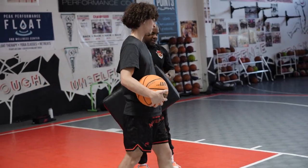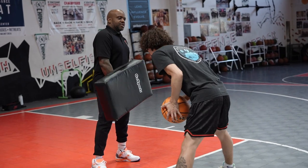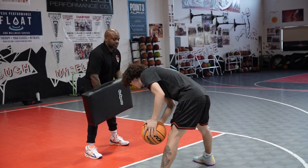The key here is to be the hammer, not the nail. I'm going to try to hit you — you should be hitting me first. Do not let me hit you. Hit me first. Any questions? All right, are you ready? Go.